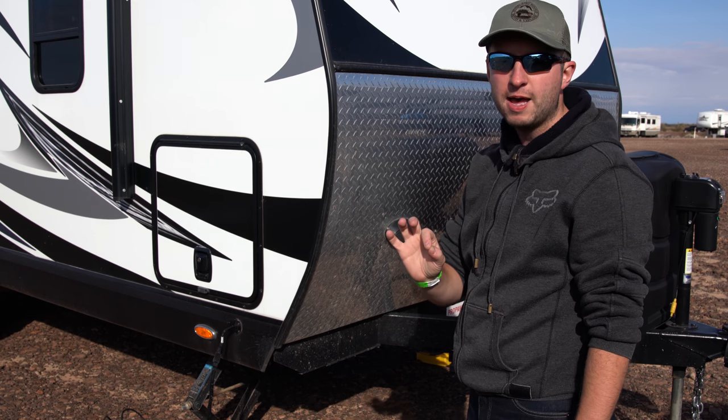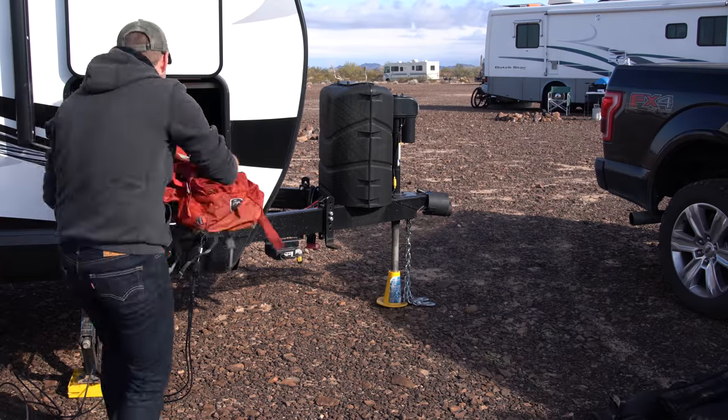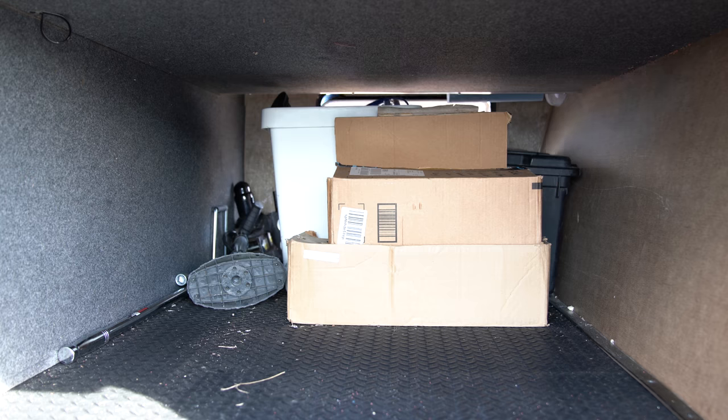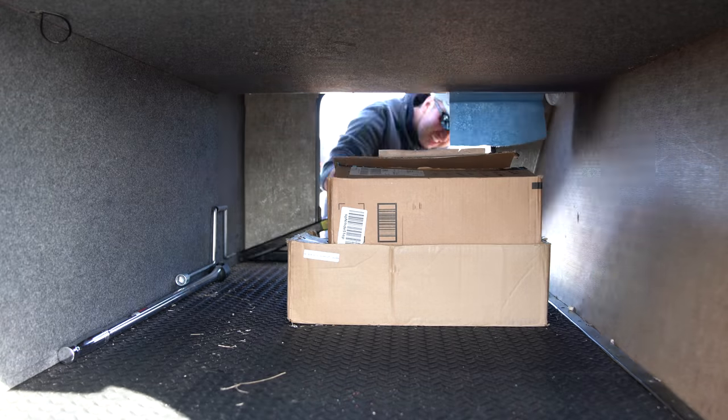First step we need to empty everything out of here. This is the wall here that separates our front storage bay from the bedroom inside, so we're going to be pulling this wall off and putting the insulation in behind here.